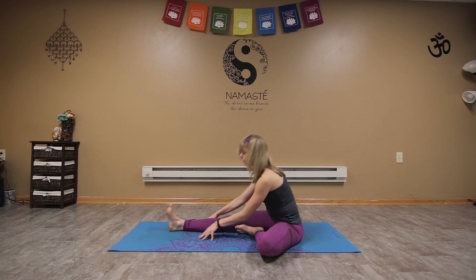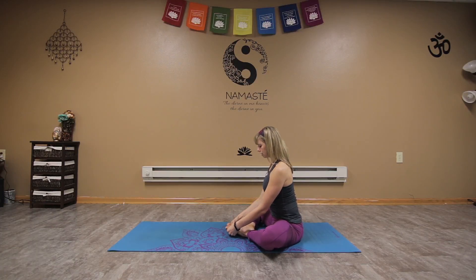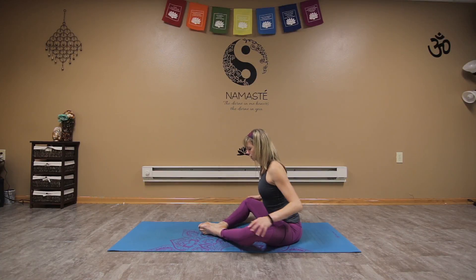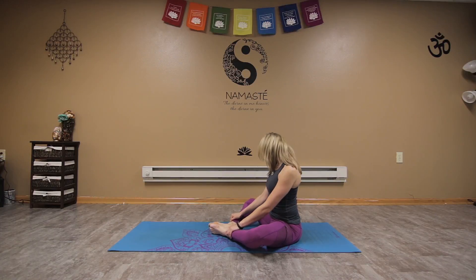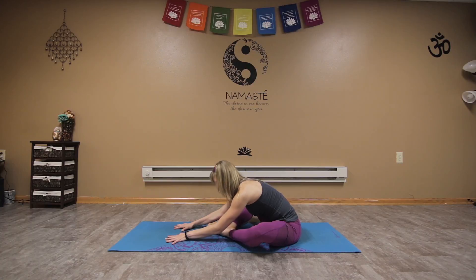Inhale, slowly rise back up, bring the bottoms of the feet together for bound angle pose, maybe taking the hands to open the soles of the feet to the sky. If we have tight hamstrings, hips, or inner thighs, we can slide the feet out a little bit, releasing some of that tension. Maybe use the elbows to press the knees down, stretching the outsides of the legs. We can massage the neck here, staying up, or sway side to side as we come down releasing the lower back. Or maybe reach the arms out in front going deeper — just choose your variation for bound angle pose.